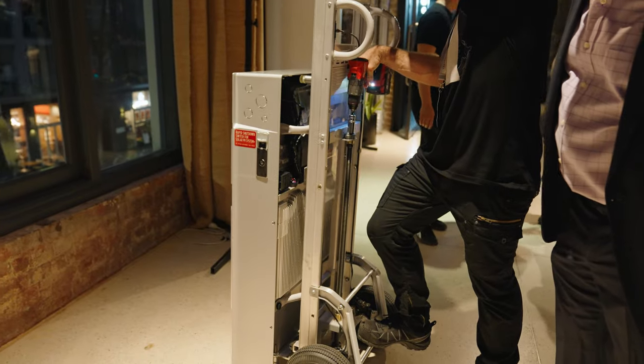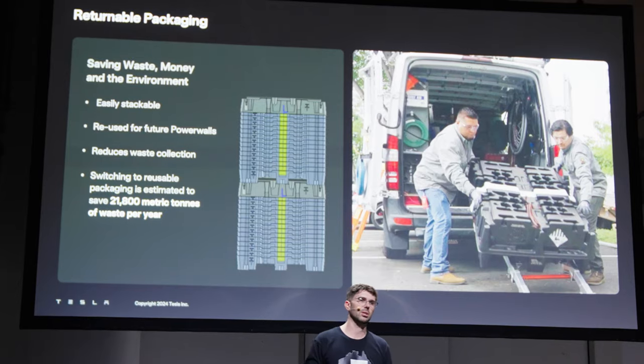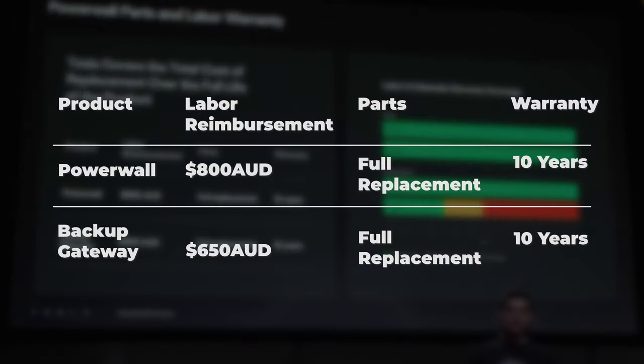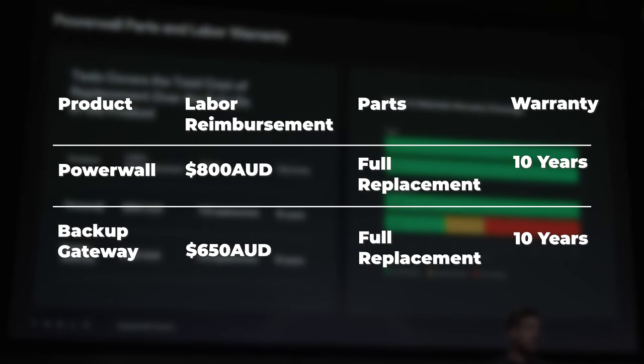They've come up with a lifter that enables one-person installation — that's a big cost-saving advantage. They've also thought of the packaging and their training is second to none. A key statement was that there would be no out-of-pocket cost for the customer once they've purchased the battery — they're covered for 10 years not only on the product but on replacement labor as well, rather than hitting customers with hidden fees down the track.